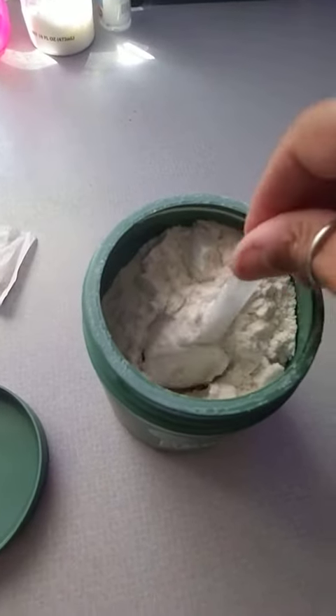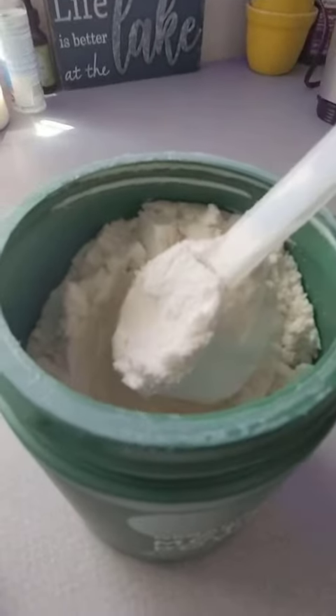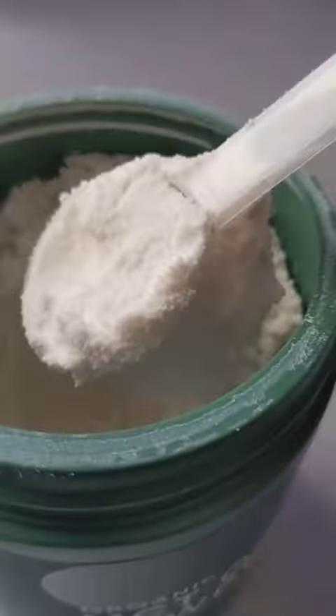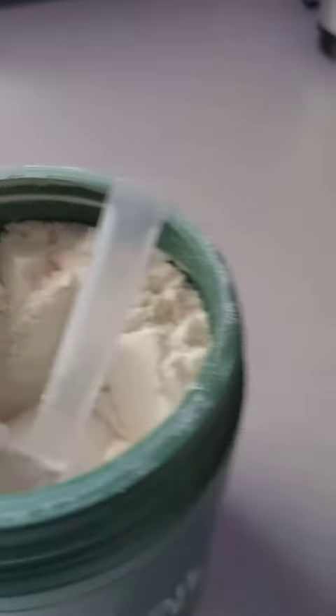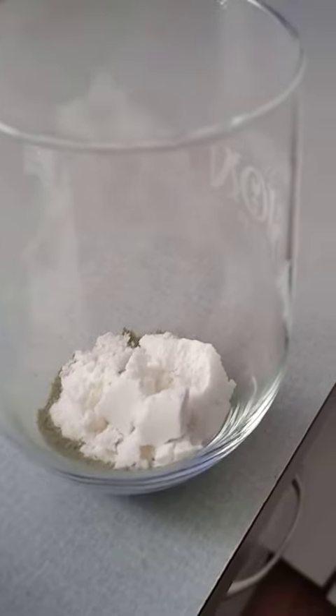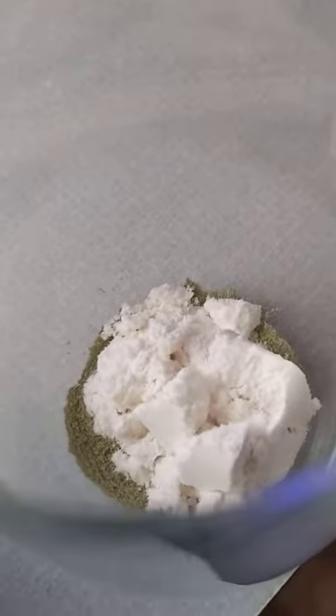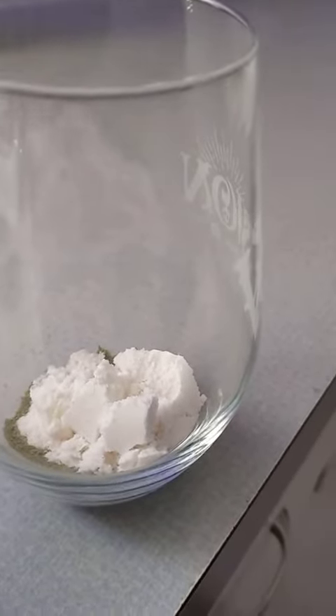I use this, I love this. So you just use one scoop and you can see here that it's rather fine. This is the scoop inside the glass. And what I do is use a frother to mix it up.